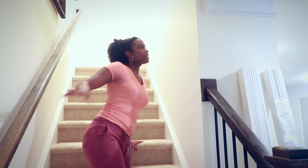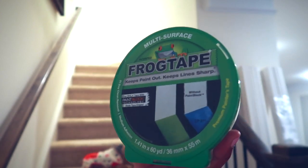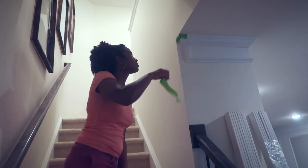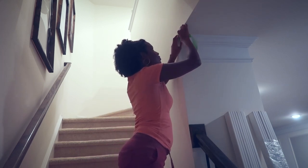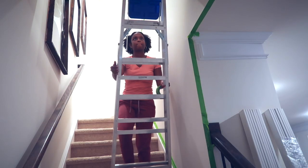We are going to start working on this hallway wall. First, taking my frog tape, I'm just taping up the sides of the wall that I'm going to be painting, since it's going to be an accent wall and I don't want to get paint all over the place.